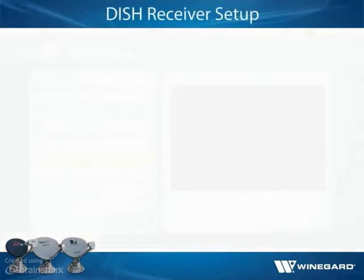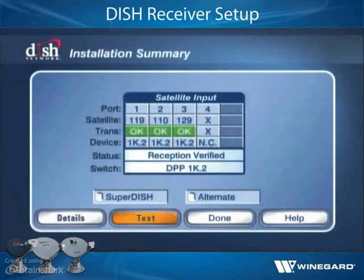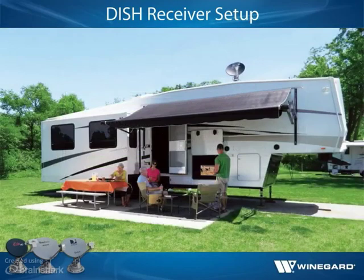If installing a DISH receiver, go to the Point DISH menu and select Check Switch. If the receiver shows a switch type of DPP 1K.2, then a check switch test is not necessary. If it does not show a switch type of DPP 1K.2, make sure there are no check marks by SuperDISH or Alternate and select Test. Verify that the test results in a switch type of DPP 1K.2 and that there is an OK status on satellites 110, 119, and 129. If so, cancel out of the receiver menu — the antenna and receiver are set up for watching TV.